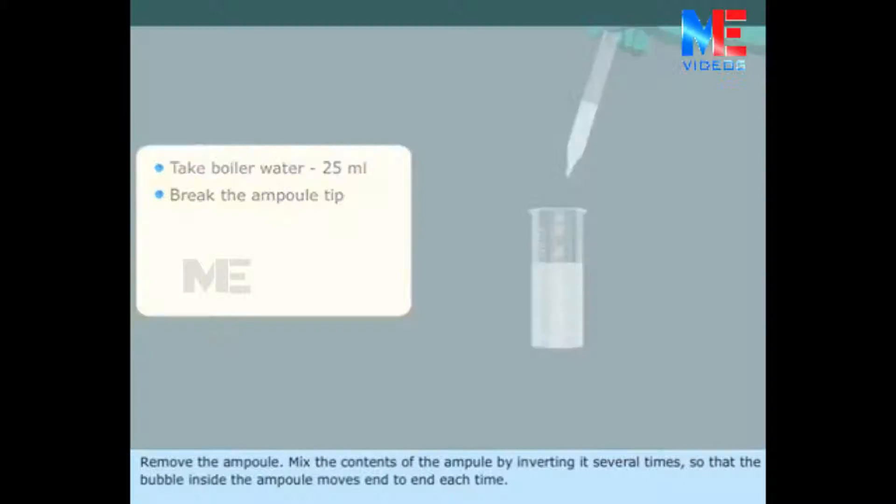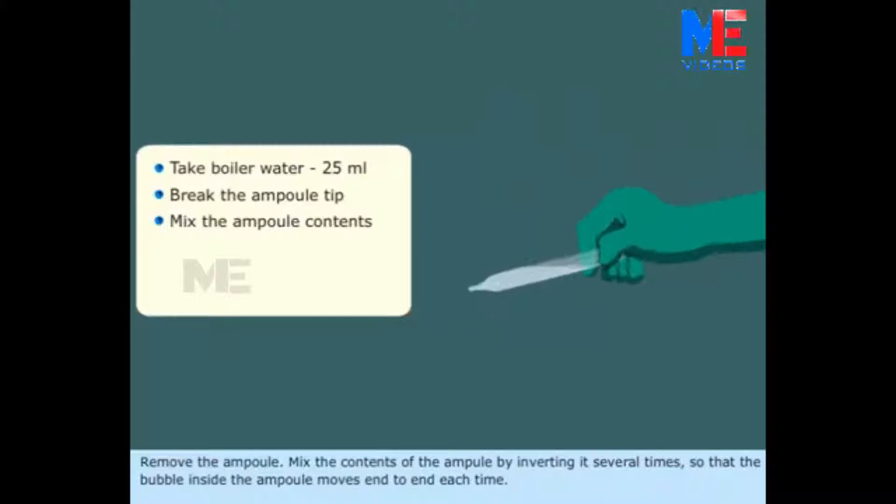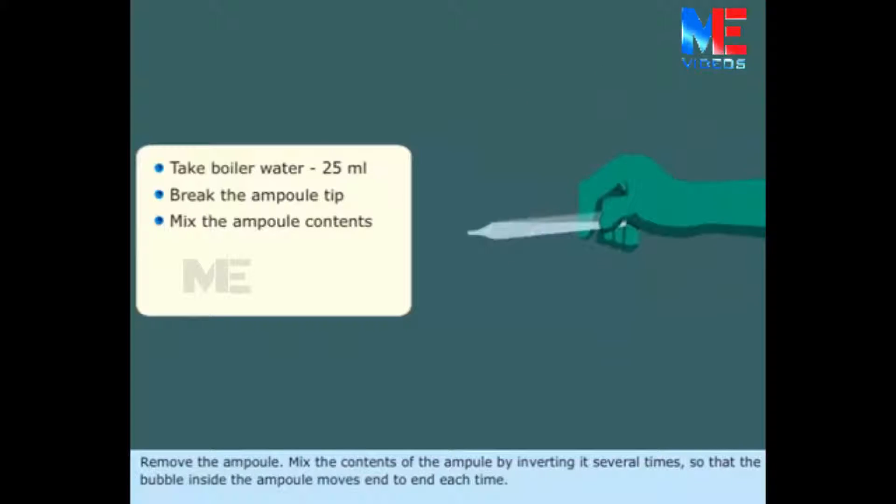Remove the ampoule. Mix the contents of the ampoule by inverting it several times so that the bubble inside the ampoule moves end to end each time.